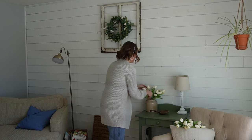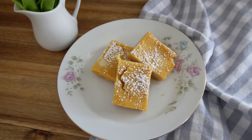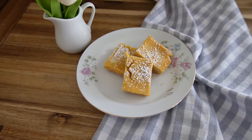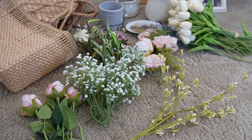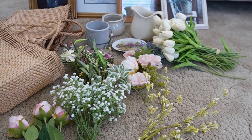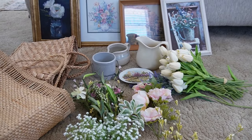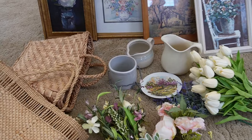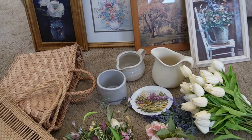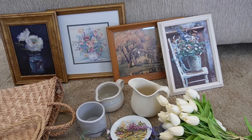Let's decorate for spring as the season is upon us. Friends, the weather is changing and it is March 1st when you are seeing this. Happy March and happy spring cleaning and decorating. Today I am going to take you around my home and decorate a little bit for spring.